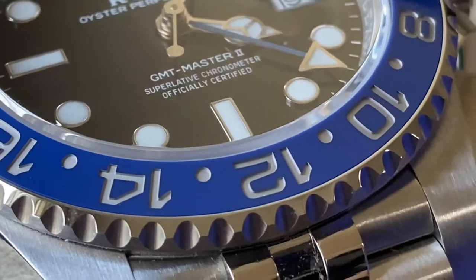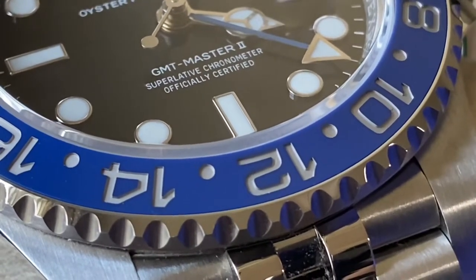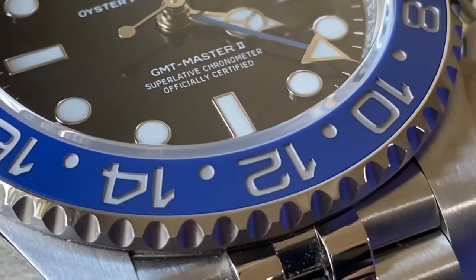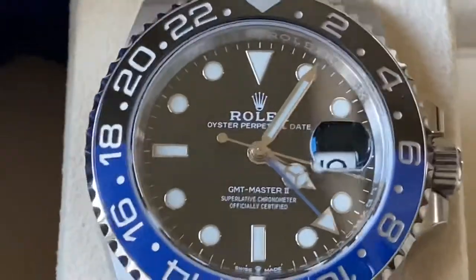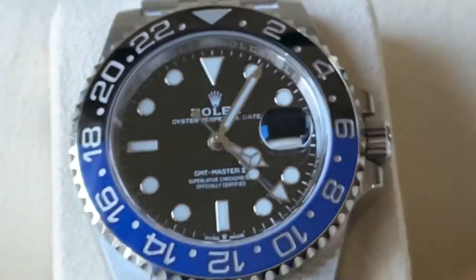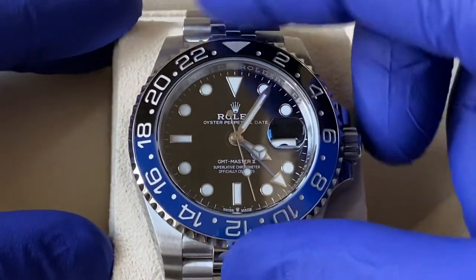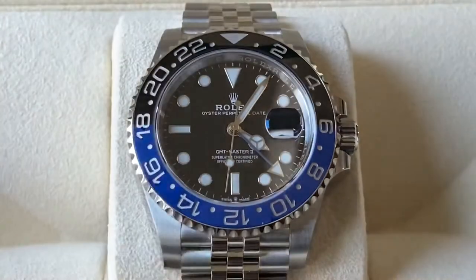It's very hard to photograph and definitely very hard to video, but you might be able to make it out. Supposedly the etched-in dots are at different depths within the crystal. If you ever had this serviced and they replaced the crystal, it would come with some sort of different etching or maybe no etching at all, to signify that it has in fact been serviced and it is a replacement crystal.